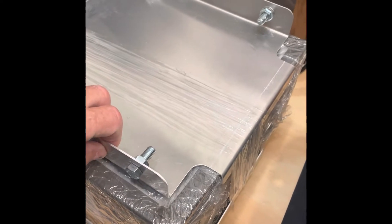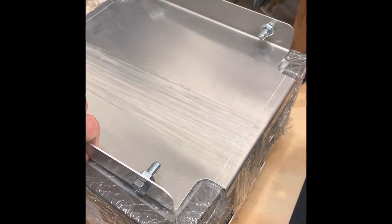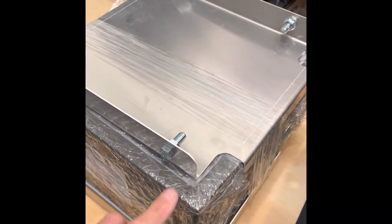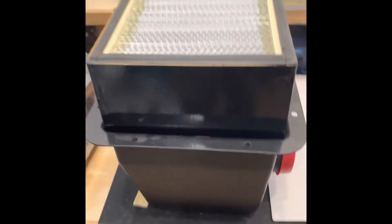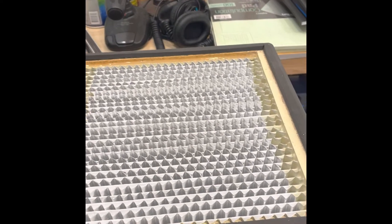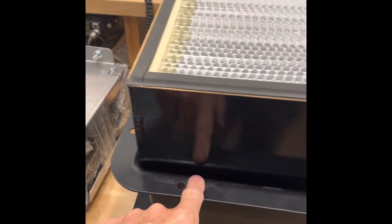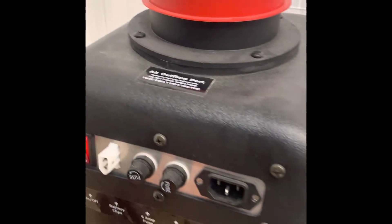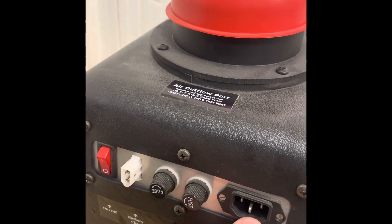Then you put the charcoal filter on next — this is still packaged from shipping, but it attaches to the wall and the filter part is right here. The HEPA filter sits right on there like that, and then this filter sets on top of that. They connect and bolt together.